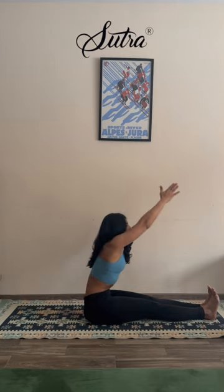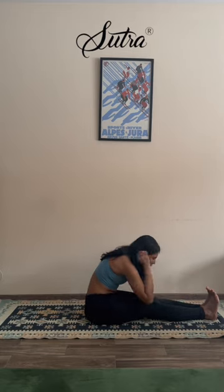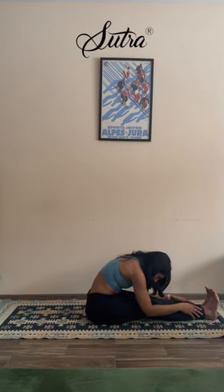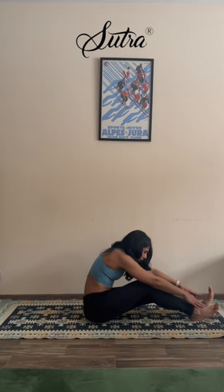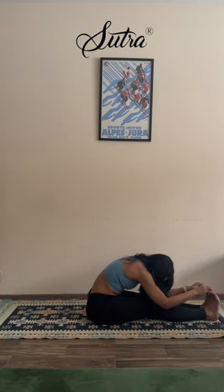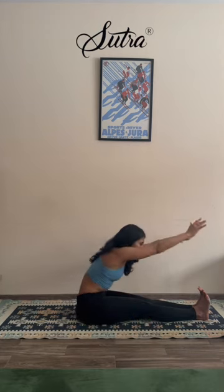Extend your palms out and with control start to reach forward as you empty your belly out — reaching for your toes or your shins as you feel comfortable today. Maybe you also want to bend your knees if you're feeling very tight, like I am. Or stay extended up fully — folding in. Breathe. Extend it up once again, sitting tall in Dandasana. Maybe lift and adjust your sitting bones. Extend it up once again, exhaling, reaching forward into Paschimottanasana — the front side of your body facing up.